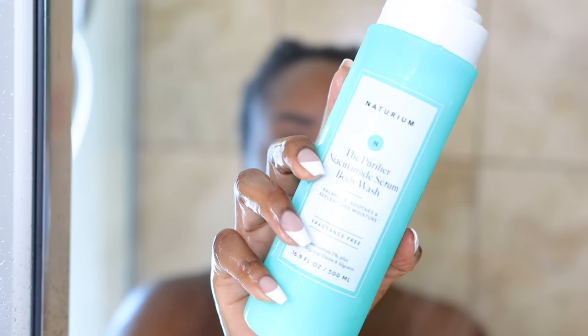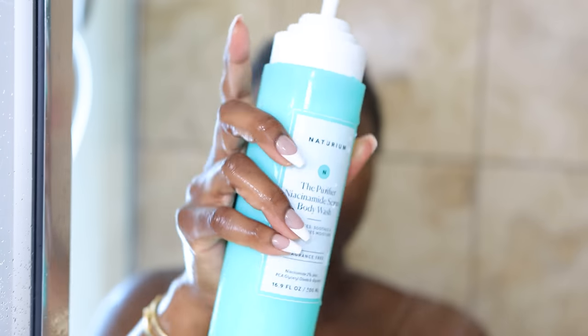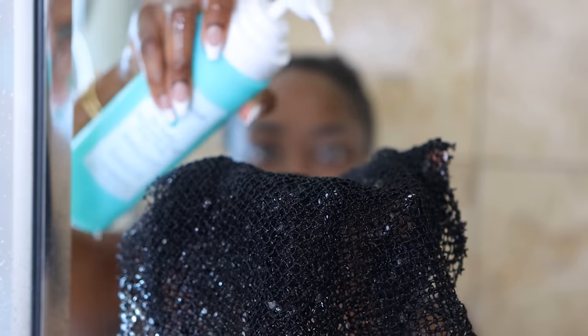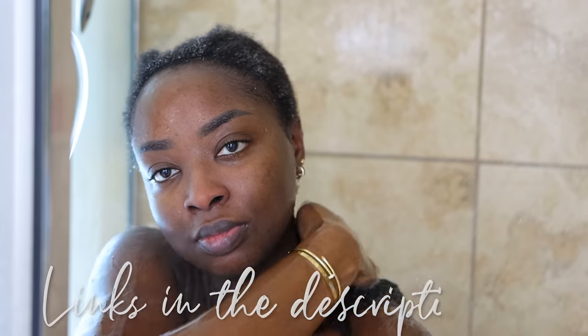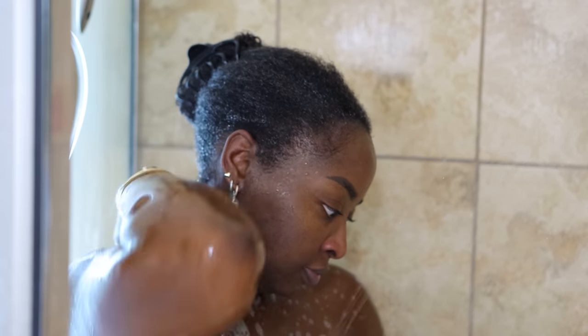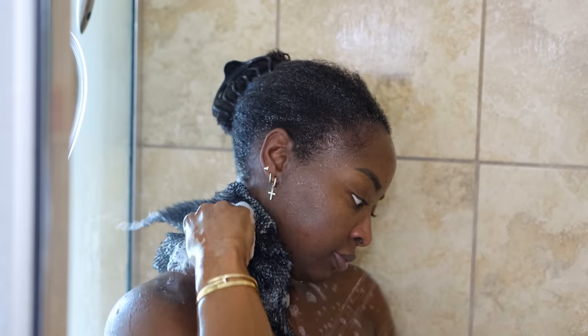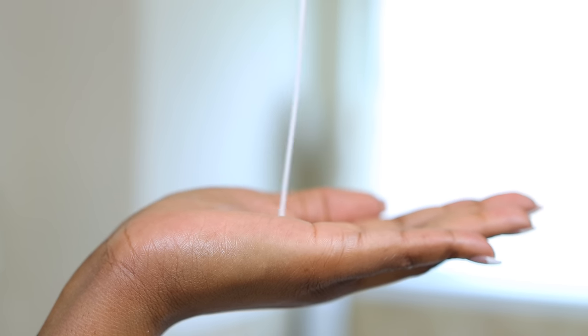I've been enjoying these Naturium Body Washes — this is a Niacinamide Body Wash as well. It feels very good on the skin, gets very sudsy. The exfoliating body sponge I'm using — in Ghana we call it Sapo — I'll also link below; I got this one on Amazon. I literally exfoliate my skin every single day because that's what I'm used to and it just works for me. When it comes to the body, I love to smell good every chance I can get.